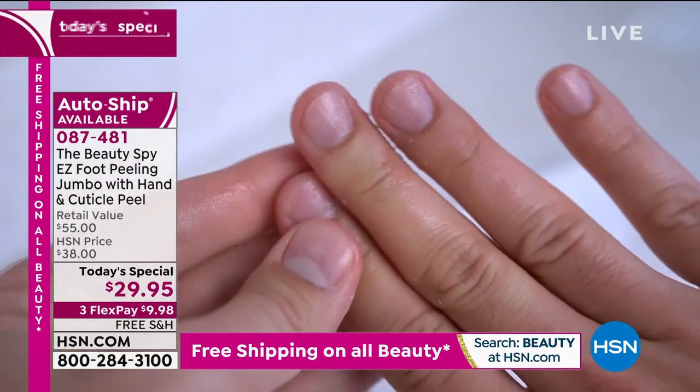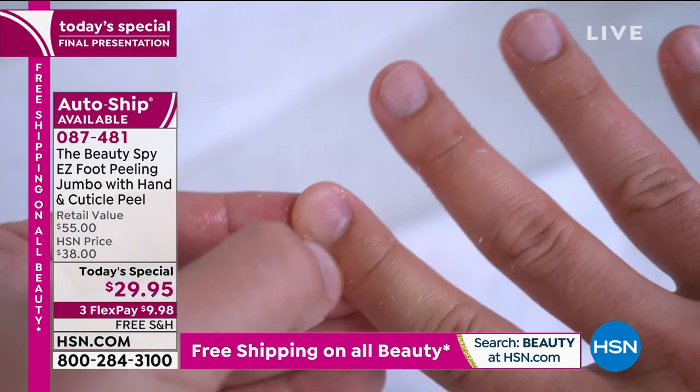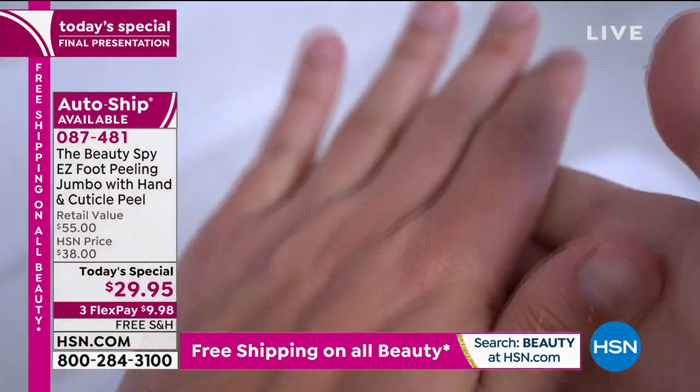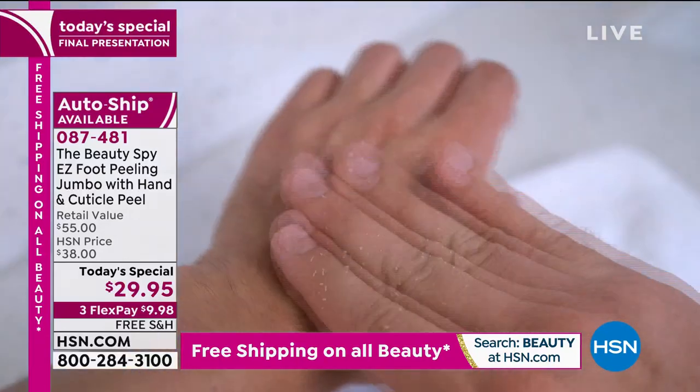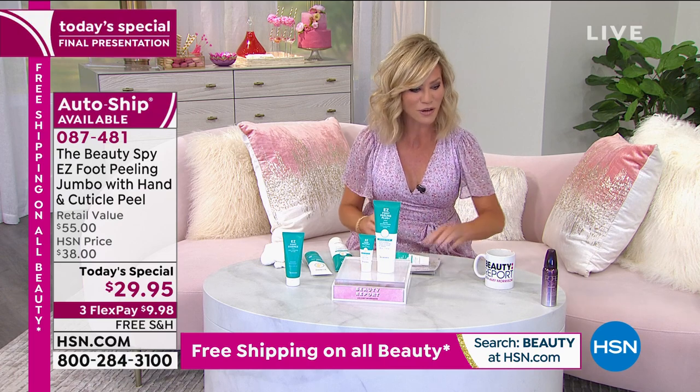Remember, it's $9.98 for you to get it home. We're down to our final couple of minutes on this. We've been busy all night with our beauty report. So don't forget, it's our big birthday blowout — everything is free shipping and handling with beauty. So if you've had your eye on something, now's your chance to pick it up.